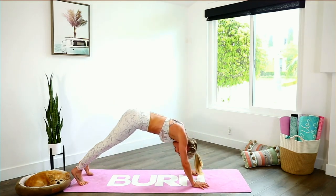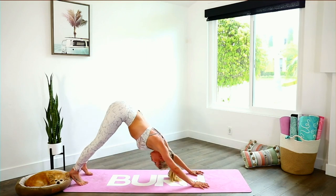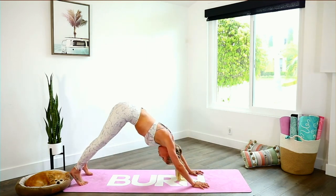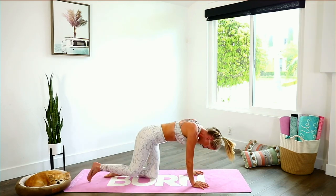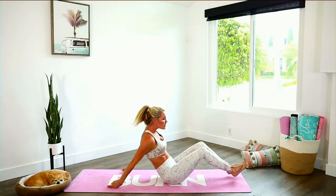Let's go for five, four, three, two, one — hold right here. Inhale through your nose, exhale, come all the way down to the ground. Shake out your arms. We're going to come all the way down to the back and work even more of those lower abs.